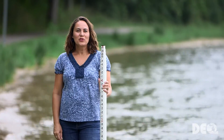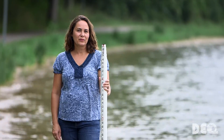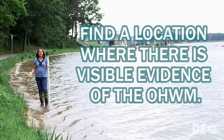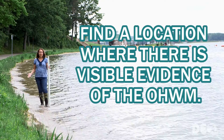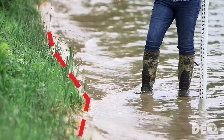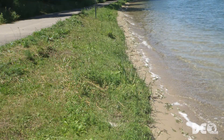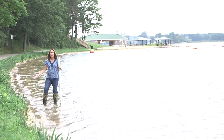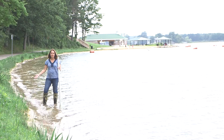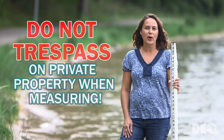Now that you have the proper tools, I'm going to walk you through the steps of the measurements. First, you want to find a location on the lake where there's visible evidence of the ordinary high watermark. This is a good location because you can see a definite difference between the lake bed with no vegetation and the sandy slope that comes up to an area where you have vegetation growing. This is where you're going to find your ordinary high watermark. Make sure that you have permission to access the property that you're going to measure on.